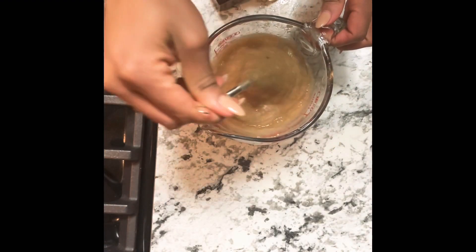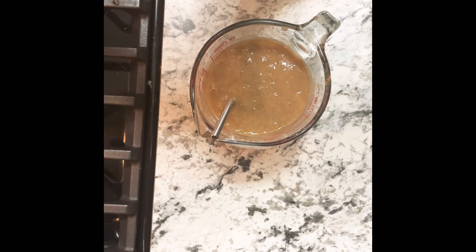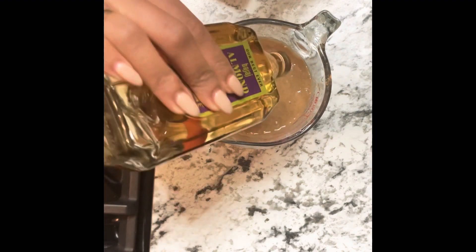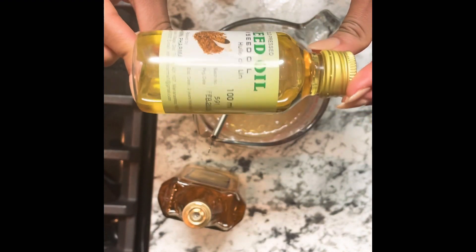I strained out the seeds using some stockings, and I got this balm gel. The reality is you can stop right there at this gel just like that, and it has great ingredients. But I'm just even more extra than extra, and I wanted to make it a three-in-one — a gel, leave-in, and oil. So I just added the oil as well.